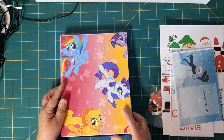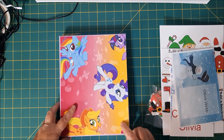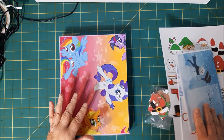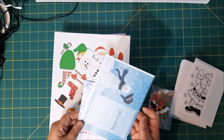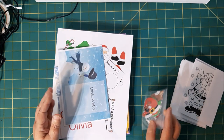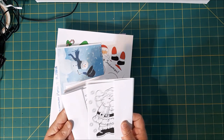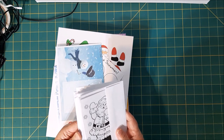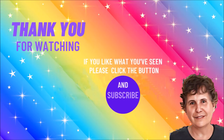Anyways, I just thought I'd like to share this with you. I had so much fun doing it. I might give somebody some ideas — something fun to do with your kids or a little extra gift or whatever. And I love this idea of the Christmas cards. They'll love it. Anyways, I'll see you soon. I hope you enjoyed this little video. Bye bye.